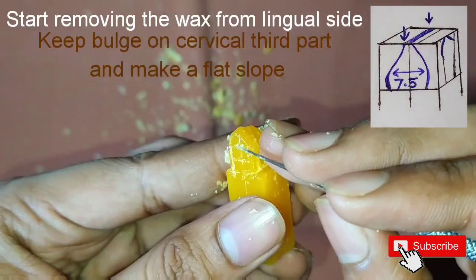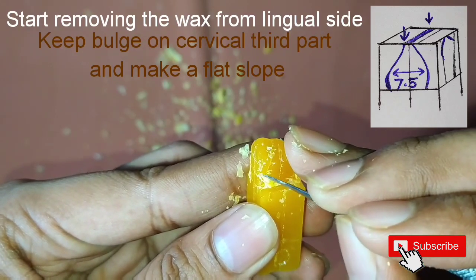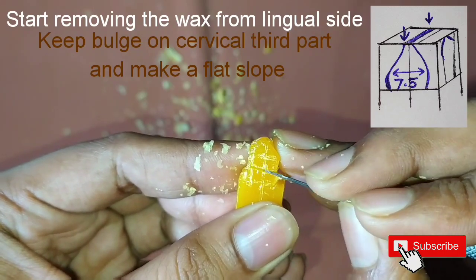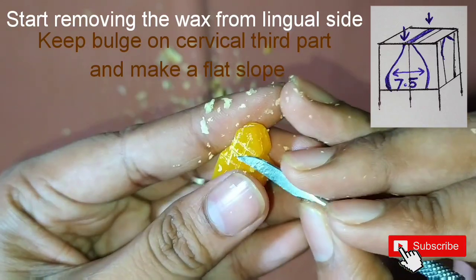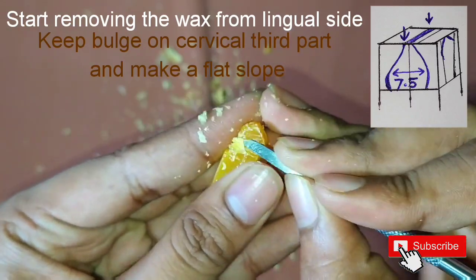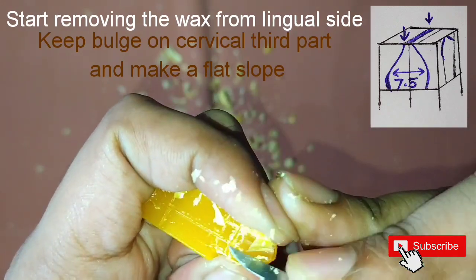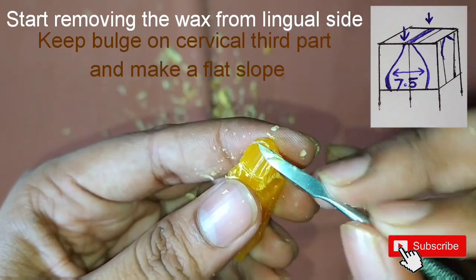After carefully removing the wax from the labial side, now we'll start with the lingual side. We'll keep the cervical third area as it is for the cingulum and start removing the wax from above. According to the markings we have done, we'll start making a slanting slope which will be very much flat till the cervical third area.